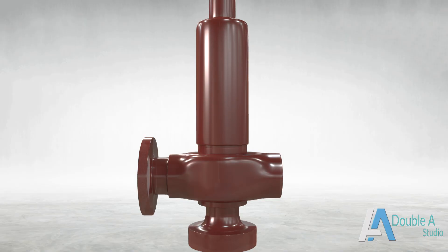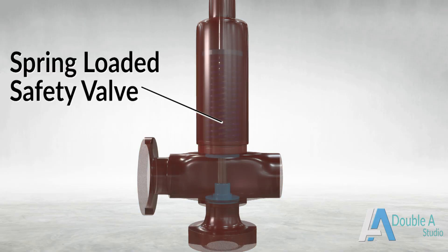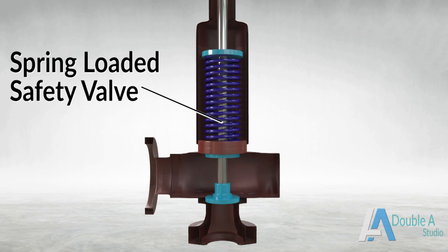First, we will discuss safety valves. The most commonly used safety valve is the spring-loaded safety valve. Its main function is to relieve pressure automatically when pressure at the inlet side of the valve exceeds the preset value.